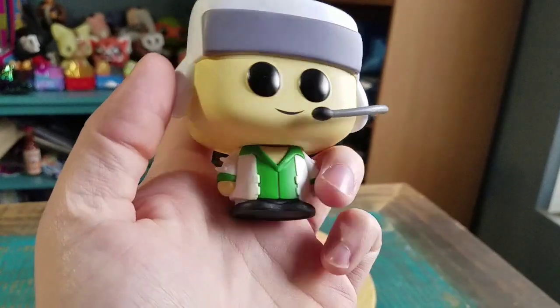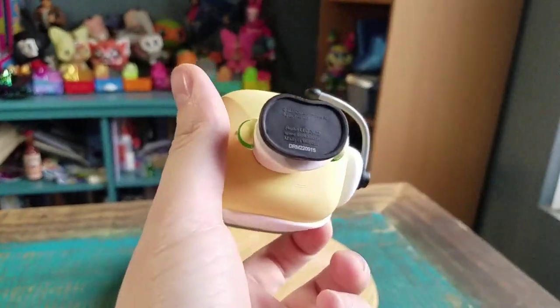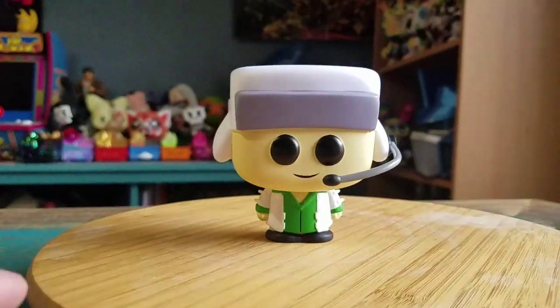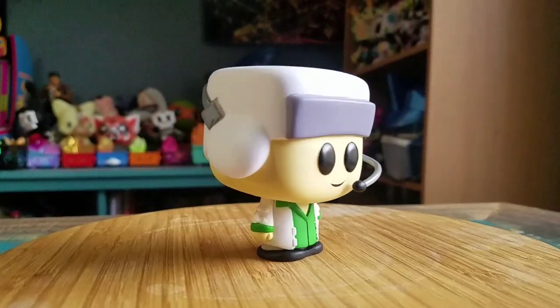A little jacket with all the buckles and stuff, and then there's little logos on his legs. Throwing him up like this, get to see what he looks like in all the different forms of lighting there.